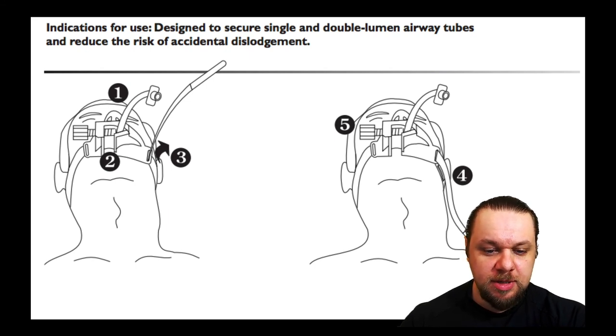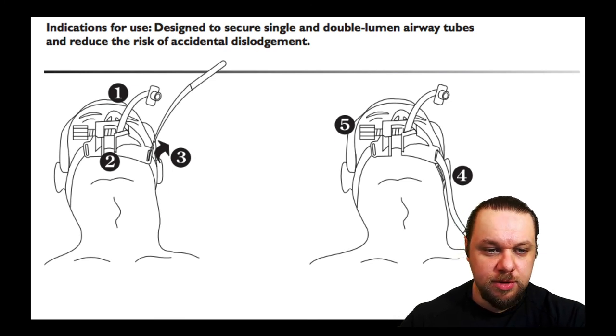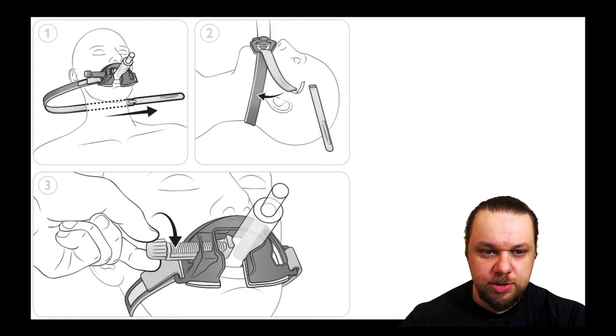Once everything is in place, reconfirm tube placement: with endotracheal intubation use end-tidal CO2; with supraglottic devices use end-tidal CO2 and auscultate for lung sounds and negative epigastric sounds. The updated instructor manual has simplified this even further with a graphic covering all these steps, again showing the mouthpiece aperture facing towards the feet.